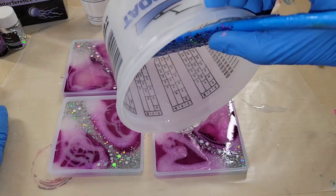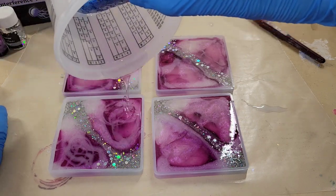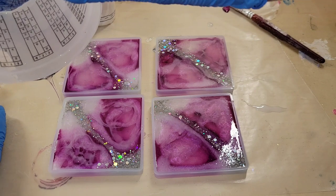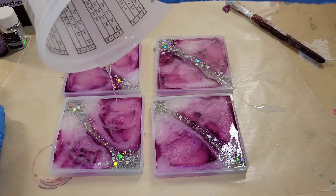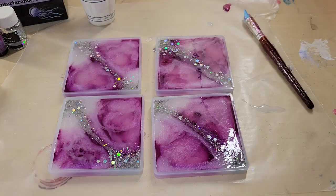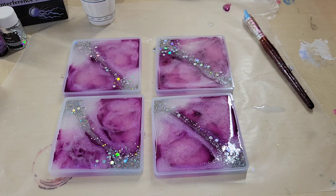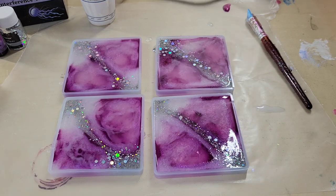These coaster molds are from Let's Resin as well — they come with a little stand, though I didn't pour the stand for this set. In total, this set takes about eight ounces. I mixed two ounces of the alcohol ink, two ounces of the violet interference, one ounce of the glitter color, a half ounce of the white, and the rest was all clear.